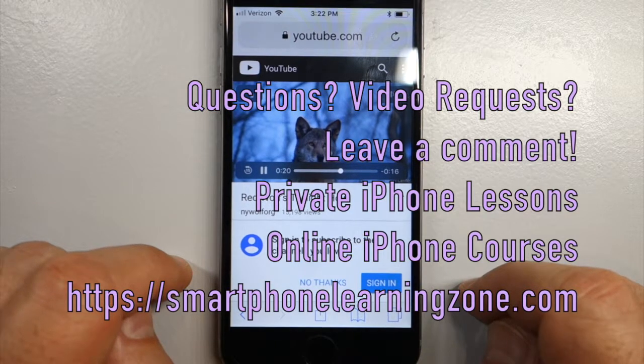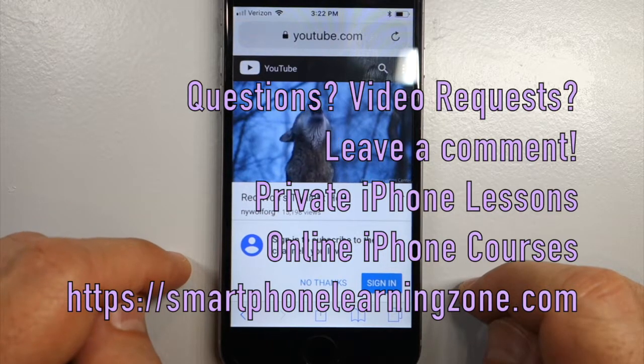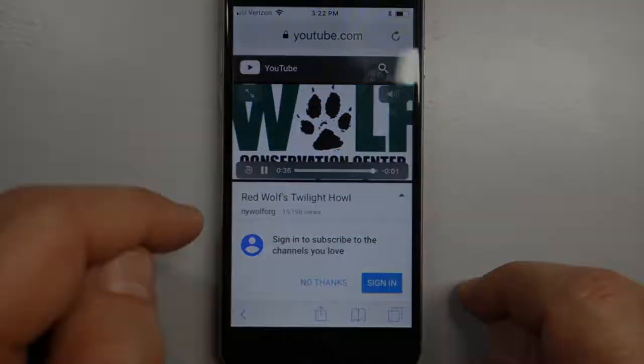If you have any questions or comments, or if you have any video requests, leave a comment below. If you are interested in further iPhone support, you can take a private iPhone lesson or online courses at SmartphoneLearningZone.com. Thanks.